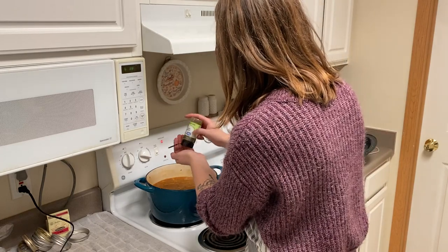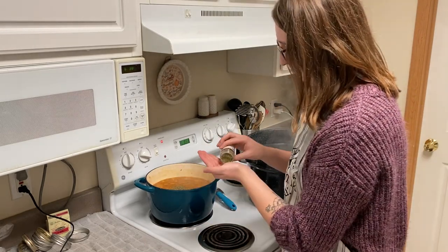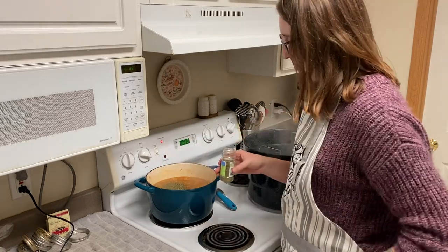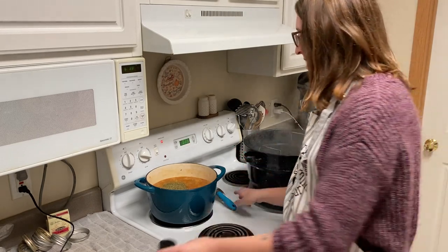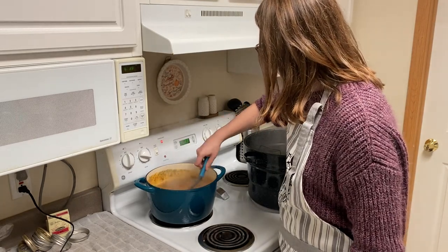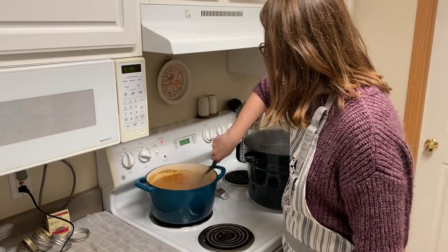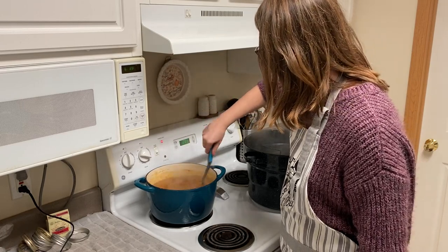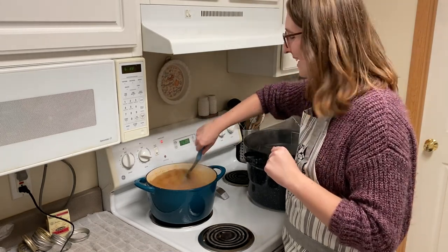I'm going to take this cover off so it's a little easier and throw in maybe about two tablespoons of cilantro flakes, stir this in, and then give it one more try before we can this up. It is actually starting to boil so it is getting back up to the right temperature. Oh my gosh, this is literally so gorgeous — I'm obsessed with it.